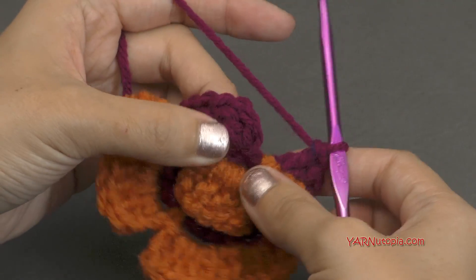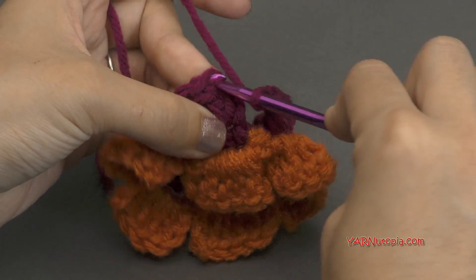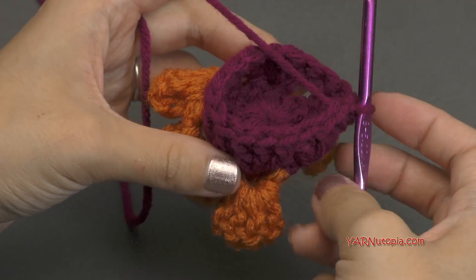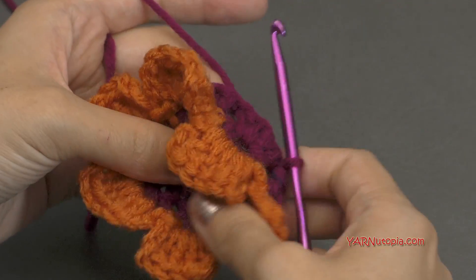When you come back around, you have to slip stitch to the beginning chain up three. So go in, yarn over, pull through, and through. Now you should have 18 double crochets on this round. And if it bowls up like that, no worries — this next round will flatten that out a little bit. You can stretch it out as well.